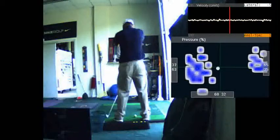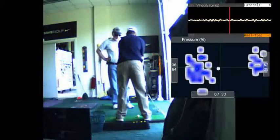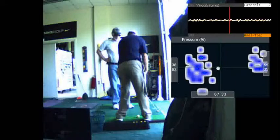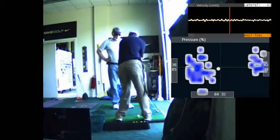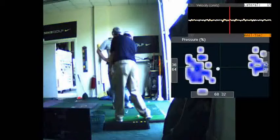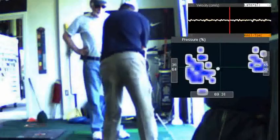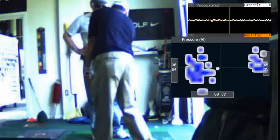In this drill, you can see here what I'm doing: I start with the club behind, I rotate my hips to the right, I drag the handle forward, and I rotate my hips to the left. Notice how the handle and the club are in front of the club head and in front of my left hip. That's what you want to do — simulate that movement over and over until you can get a feel for it.